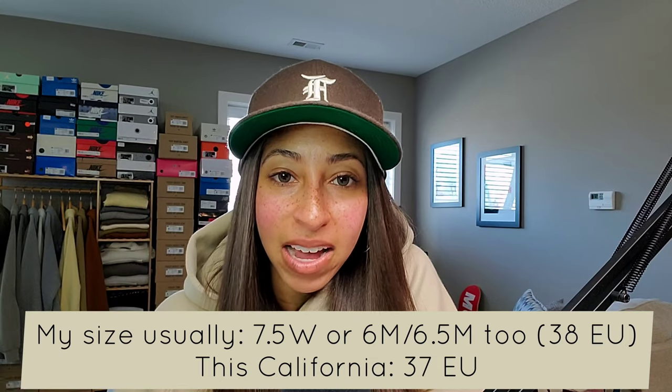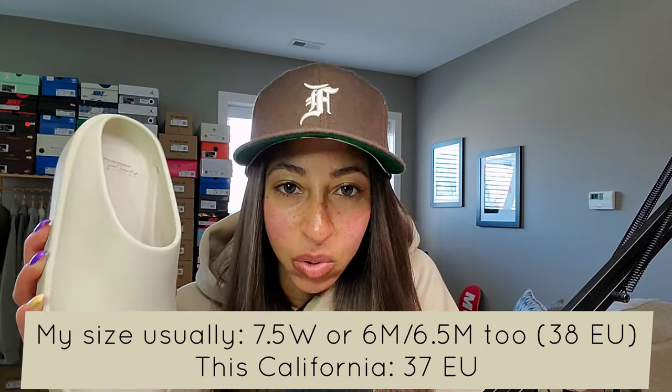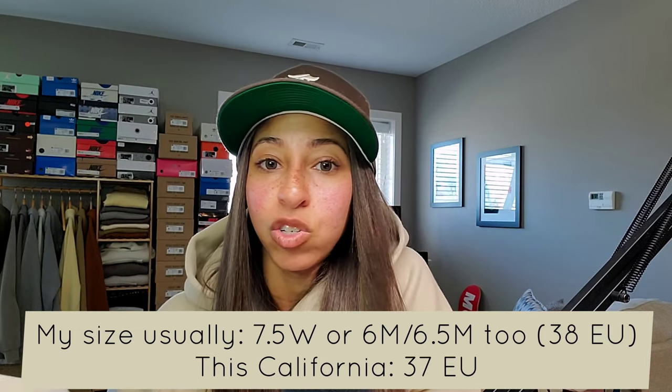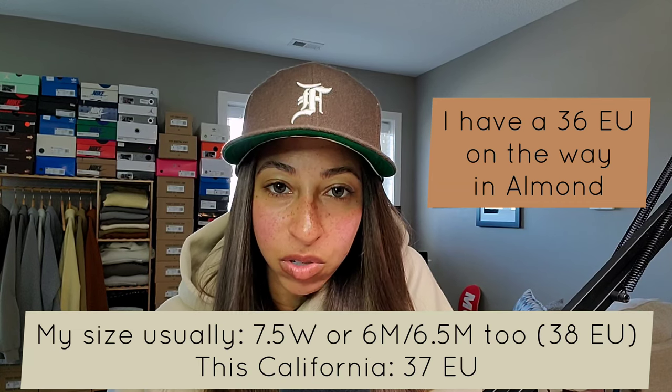Outside of that, the aesthetic works for me. You were able to see a few ways I'll style the Fear of God California, but there are so many more — whether it be with shorts, sweats, denim, or the relaxed items that dropped. I'll give an update on the items I was able to secure from the Fear of God Essentials spring-summer 2022 drop. For sizing, I went a full size down to a 37 EU, which is essentially a men's 5. I'm a true men's 6 or 6.5. I could go down to a 36 and still be very fine. The 37 was quite fine, and wearing thicker socks for fall or winter will work too.